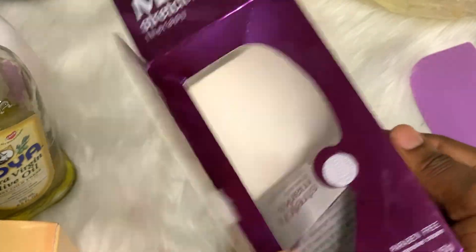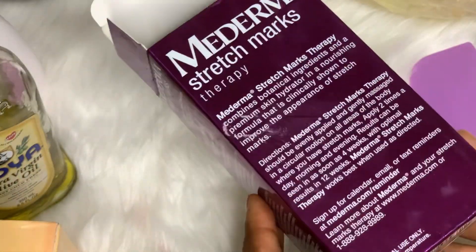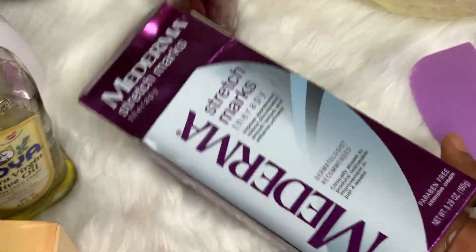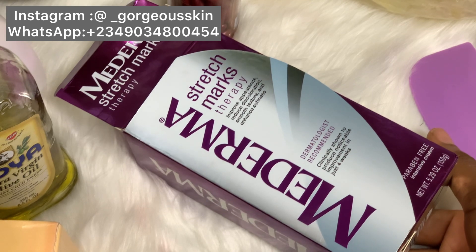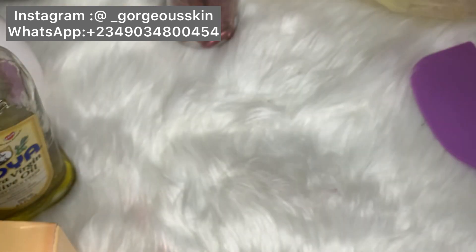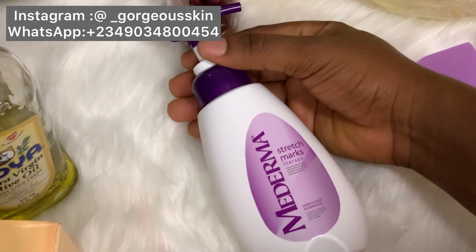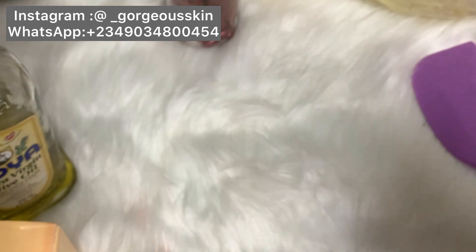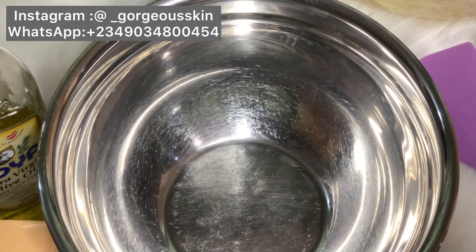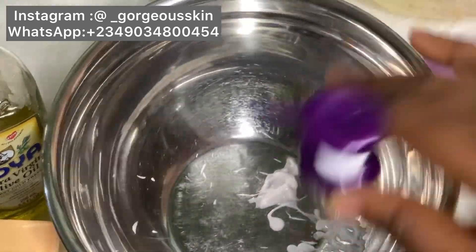The first product we're going to use is Madema Stretch Mark Therapy. I did a review of this product when I recently started my YouTube channel. It was very difficult to get — I had to contact somebody from Togo to send it to me. This is our base. The Madema Stretch Mark Therapy is super great; you can actually use it just as it is and it works very well. According to the label, you will start seeing results after four weeks.